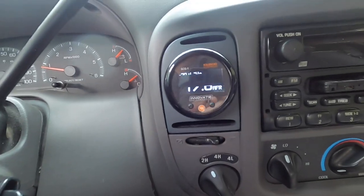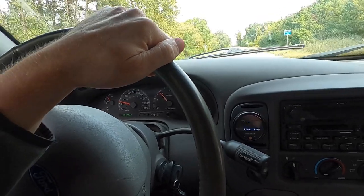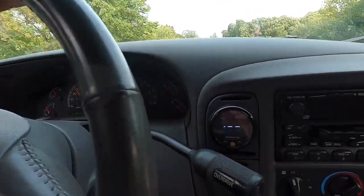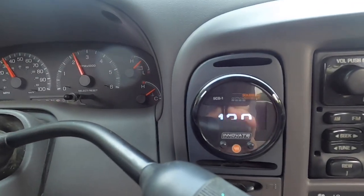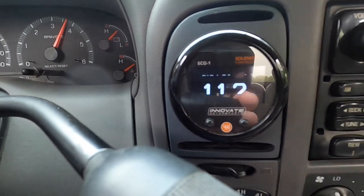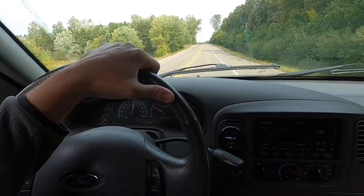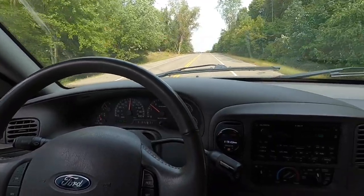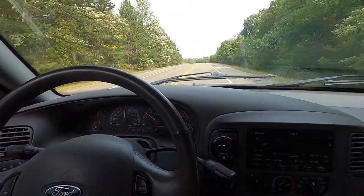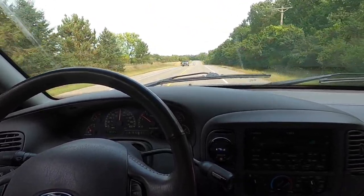I'm just gonna let it shift into second here, since we make more boost in second and third than we do in first. Let's just roll into it. There - I saw just over 10 PSI, AFRs look good, but I don't think we're gonna get to 12 at 70 on the duty cycle. But we'll try one more time.